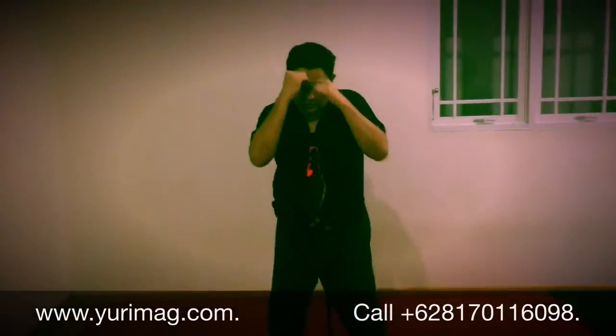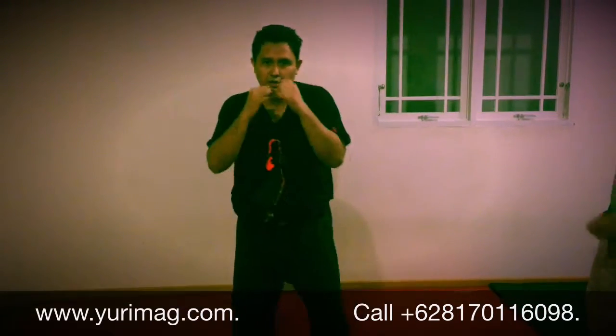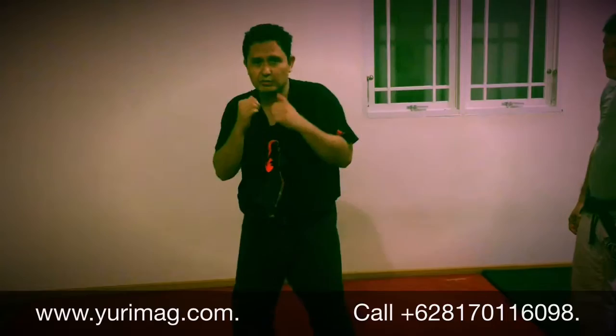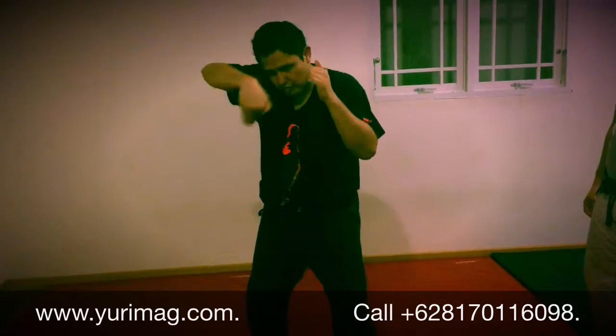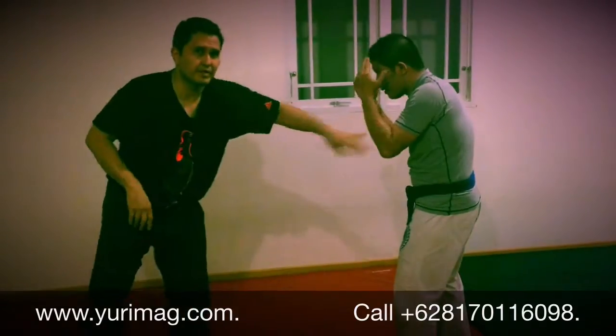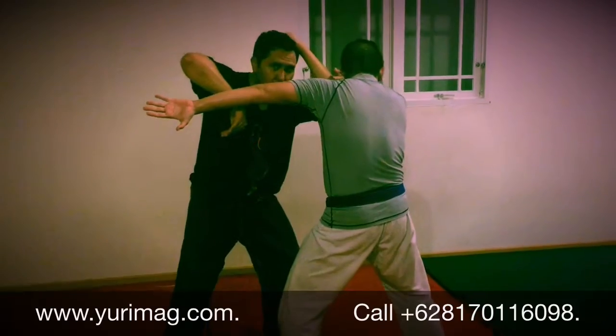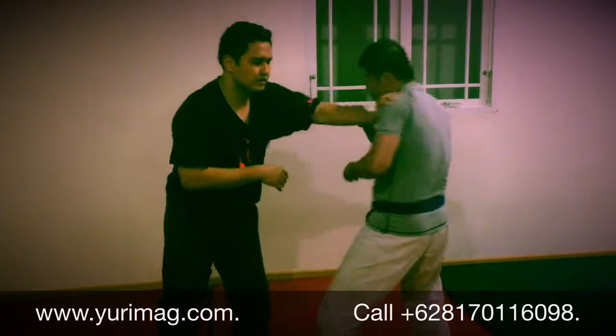As usual, I always cover my face and block like that. The only difference is usually I block and punch, but now I'm going to scoop with this hand. So when you punch with the jab, as I cover I move in, I scoop, and I move in.